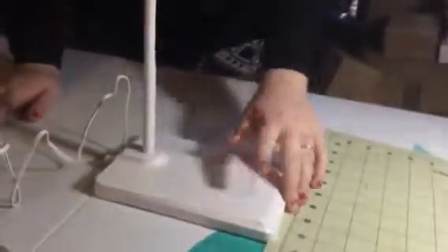Hey everybody, this is Bethany from C6deva. Today I am reviewing this great little desk lamp from Ketsum. This is a really cool little lamp.